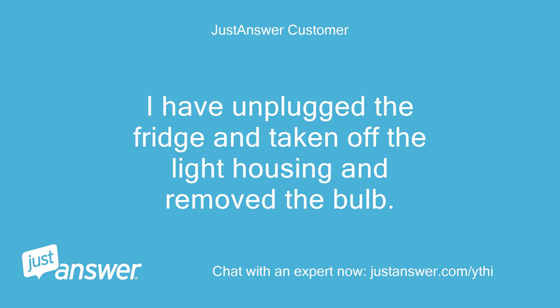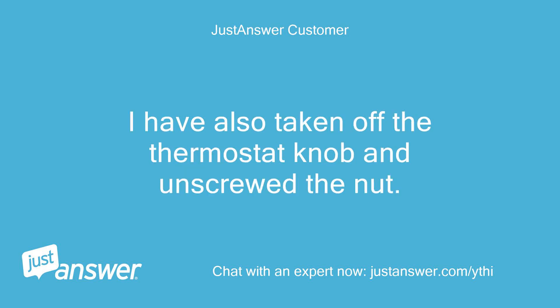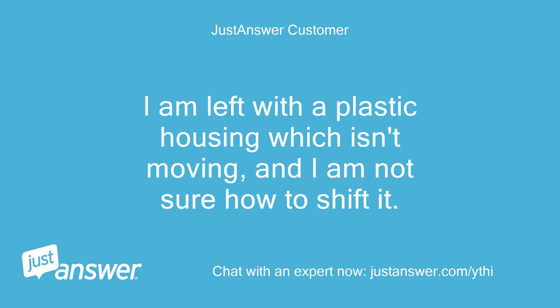I have unplugged the fridge and taken off the light housing and removed the bulb. I have also taken off the thermostat knob and unscrewed the nut. I am left with a plastic housing which isn't moving, and I am not sure how to shift it.